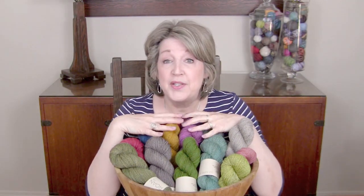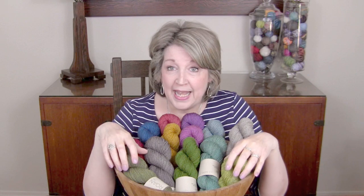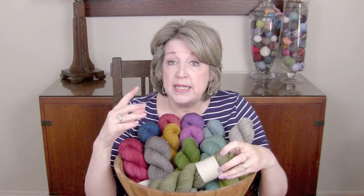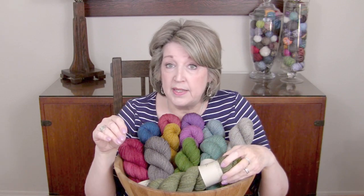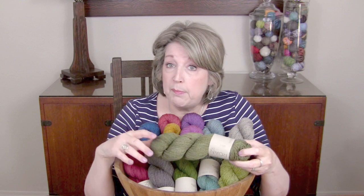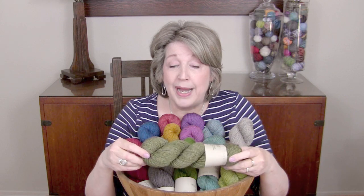This is yarn that we just got in. It is from Primrose, which is one of our indie dyers, and it's called Primrose Rowan DK. The reason this yarn is special is because it is made with 60% American Superwash and 40% domestic non-superwash. The American Superwash is a white base, and the domestic non-superwash is a blackish-brown base.